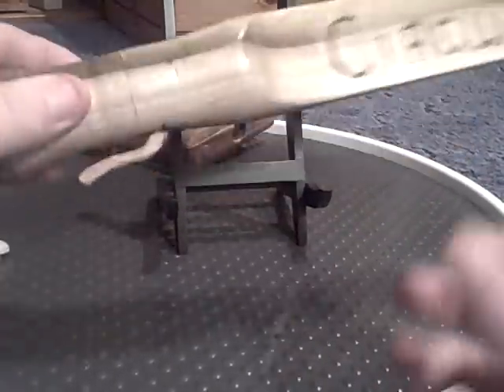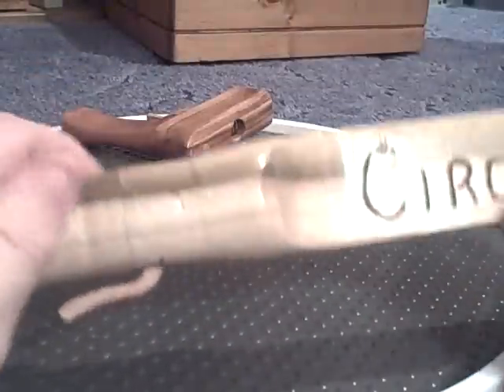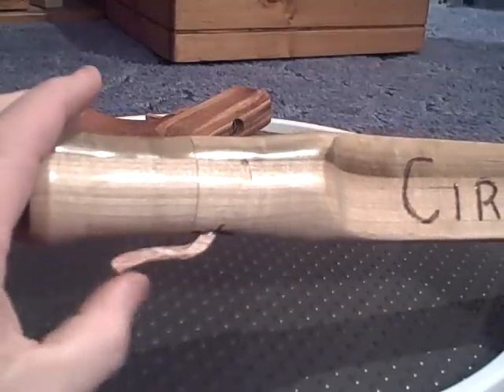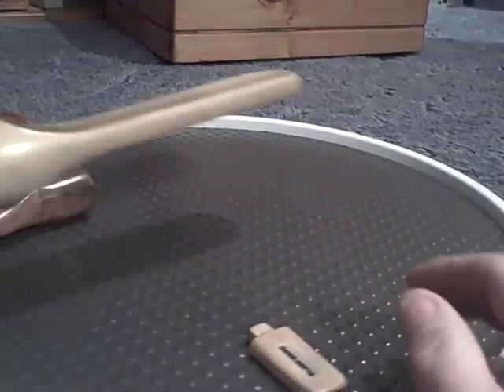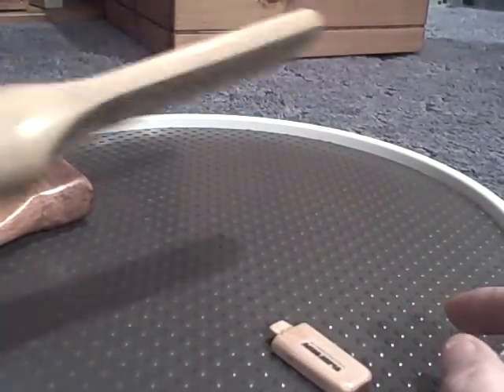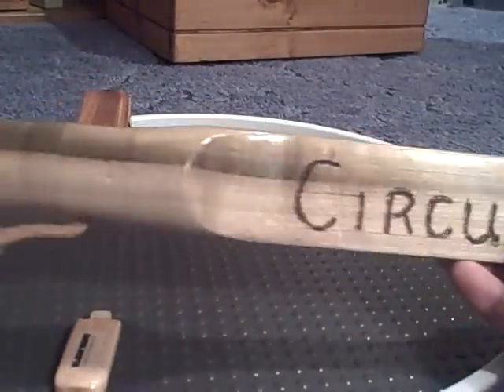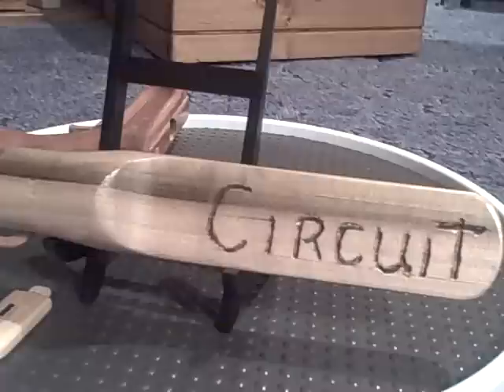Now, we'll just take this out. You'll notice that nothing will happen until the device is passed over a gun, in this case. And, of course, that would be a printed circuit.